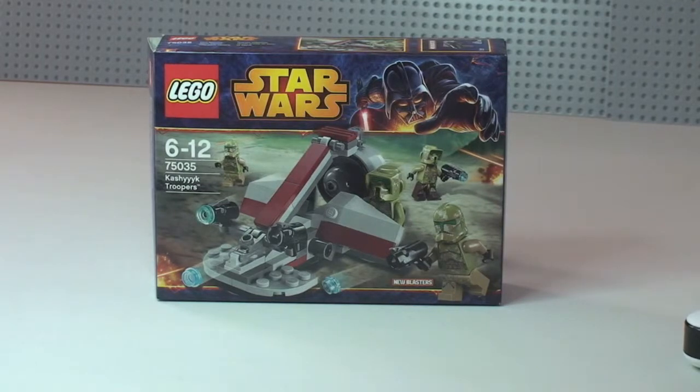I'm recording this video on the 2nd of January. I bought this yesterday from my LEGO store in Blue Water in Kent here in the UK. However, looking online this still is not showing as being available on the LEGO store website, but it was in my local LEGO store.